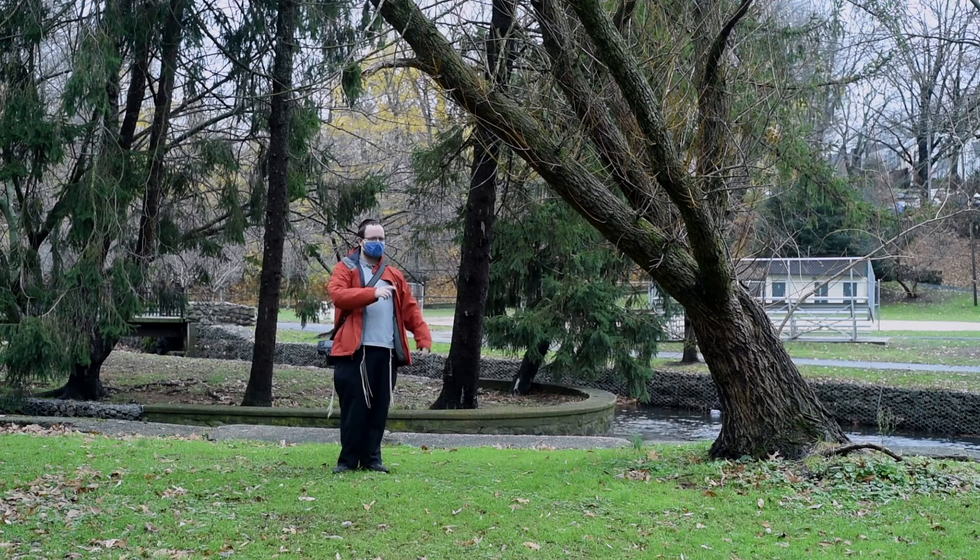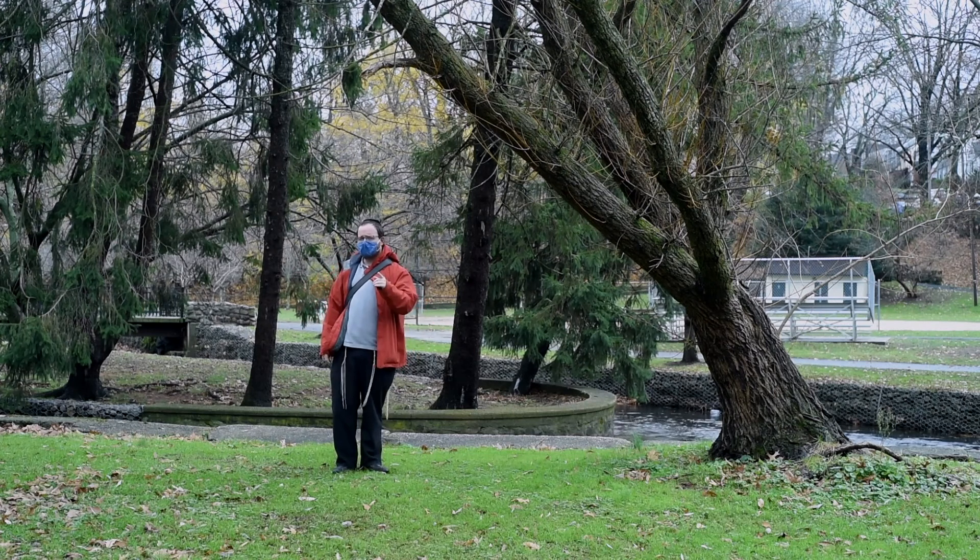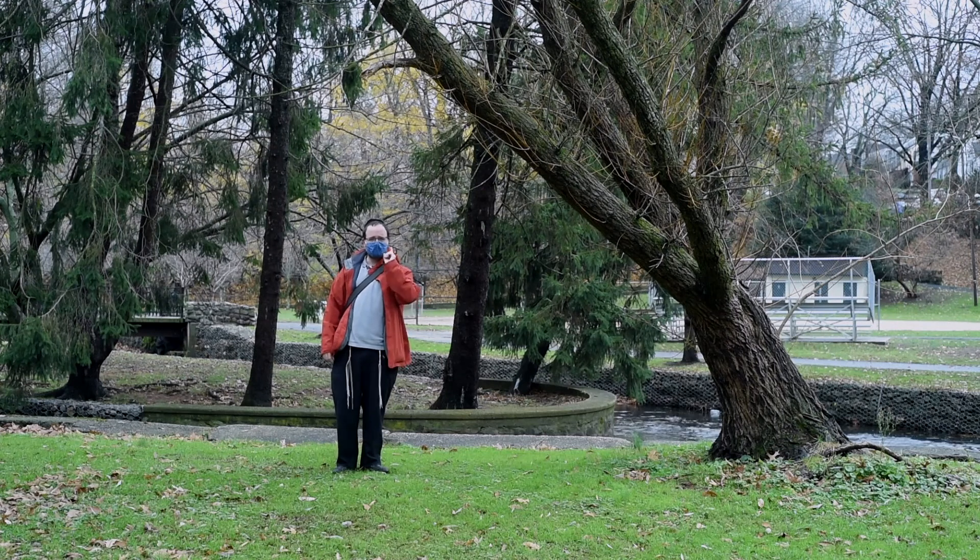Hello everyone and welcome back to yet another video. Today we will be talking about five ways you can improve your photography during the winter.